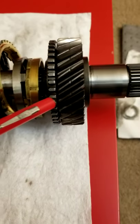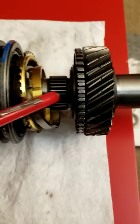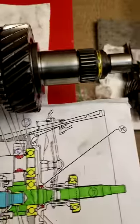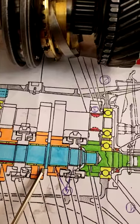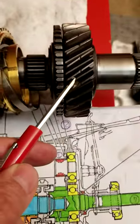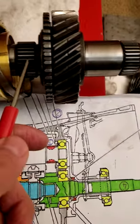You take your gear with the selector or with the engagement. You replace the needle bearing inside here. So we are here after the shoulder. You have a needle bearing — you insert the needle bearing inside the gear. Then you have a spline shaft. Then you have synchronizer ring number one.